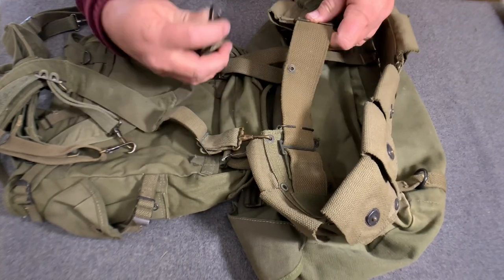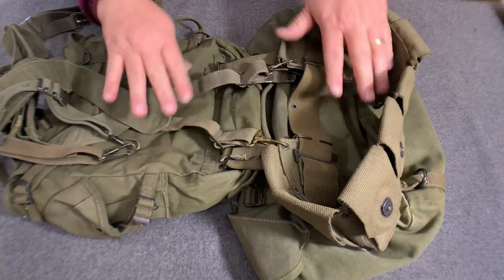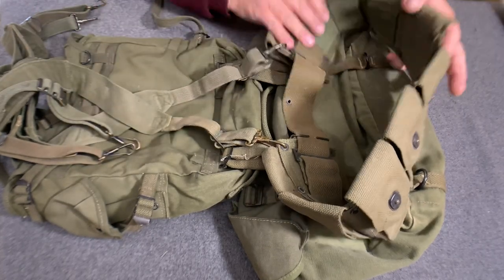On the end of the dismounted cartridge belt, just like normal. That procedure is the same.